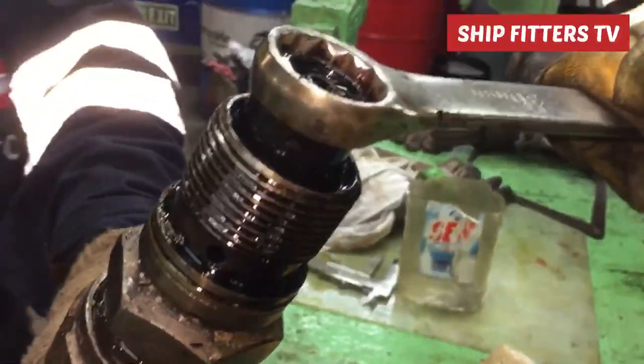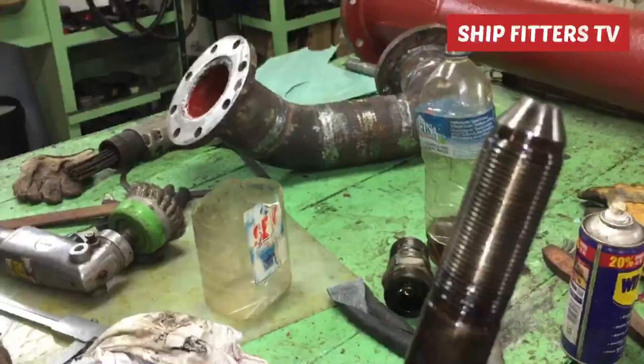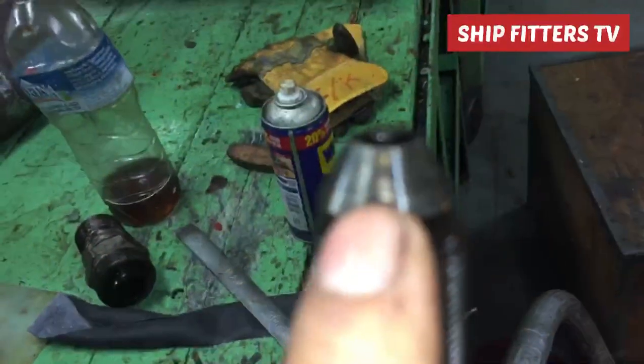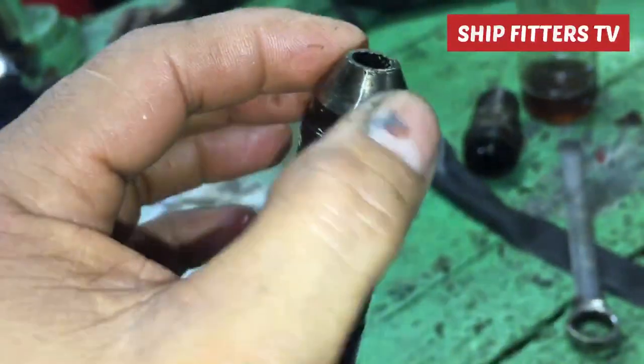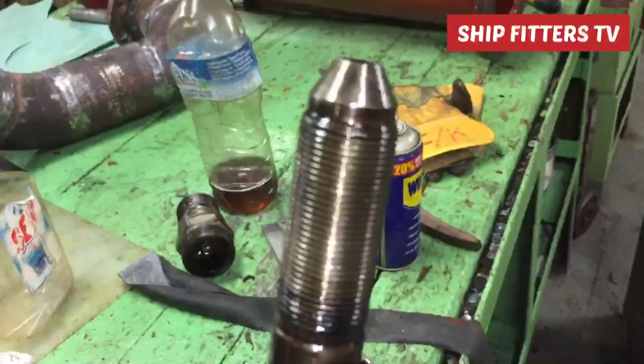Now I bring it to my workshop and start taking out these nuts by turning clockwise. After that, I found out that the seating of this high pressure pipe is already damaged — that's why the leaking continues, dripping on top of the cylinder head.